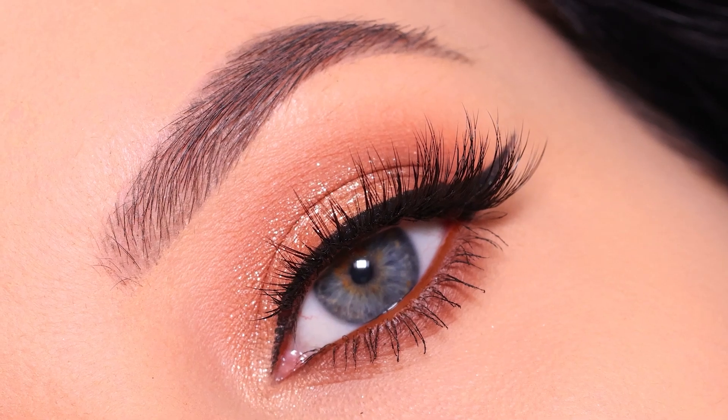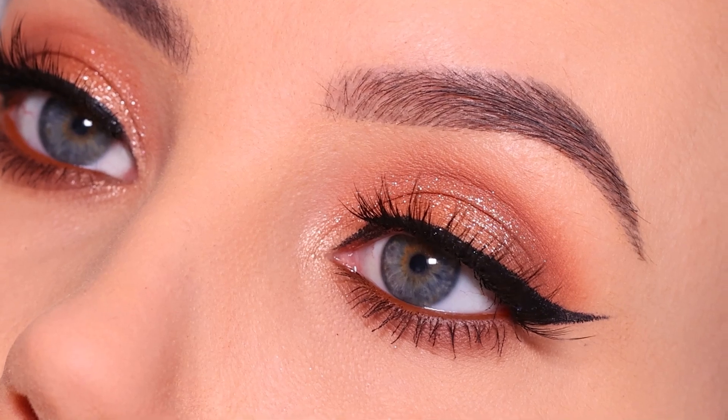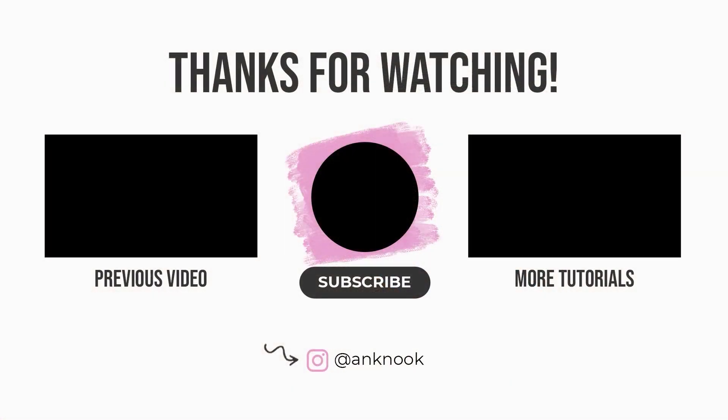This is the finished result! I loved wearing this eye look and got so many compliments. I hope you guys are going to give it a try as well. I hope you'll feel super pretty wearing it. Let me know if you enjoyed the video, and hopefully I will see you in the next one. Bye guys!